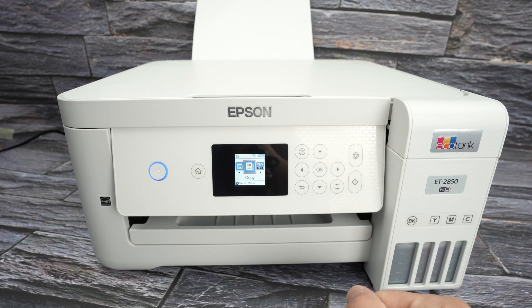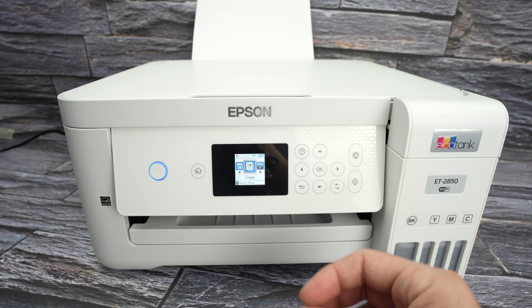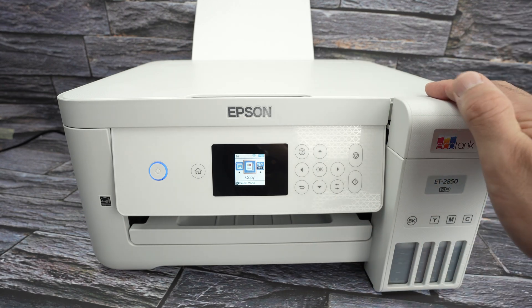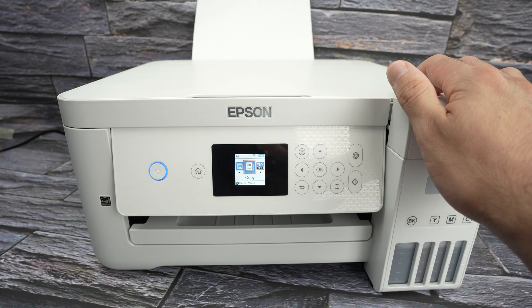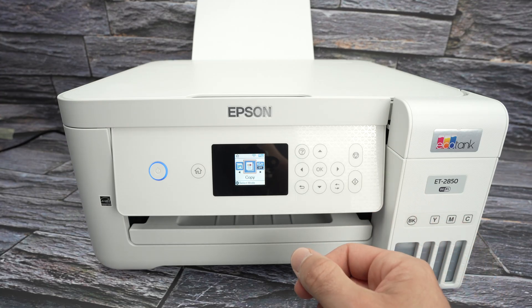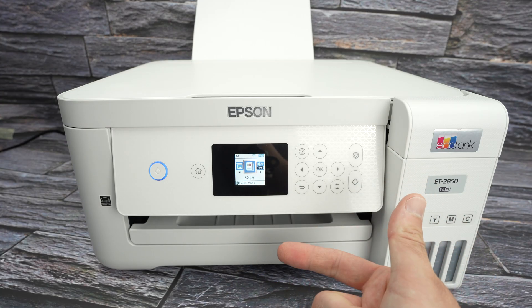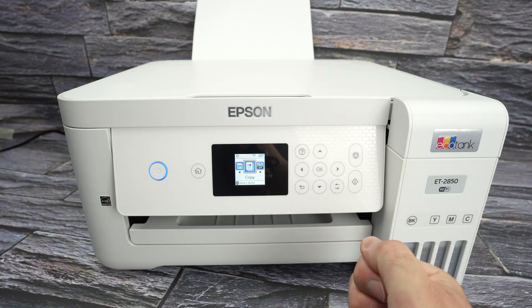Another thing to look out for: if your Wi-Fi network name has a question mark, any symbols, or emojis, these Epson printers don't really like that. Sometimes they won't be able to connect simply because of that specific character or emoji. So change your Wi-Fi network name to letters and numbers only, without weird characters or symbols.